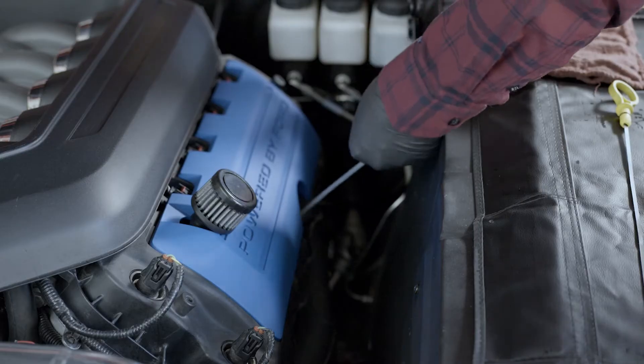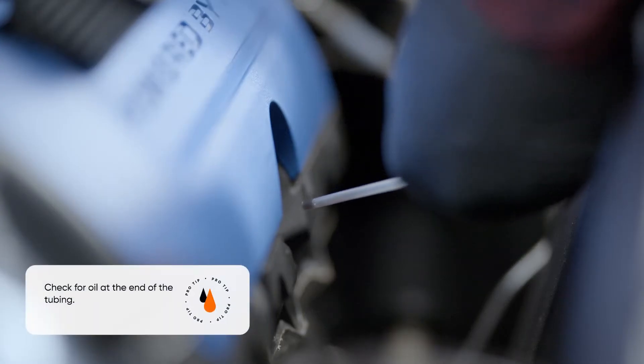Check the tubing after it has been submerged to make sure oil is present. If oil is not present, it will need to be dropped further into the oil pan until oil is present on the end of the tubing.